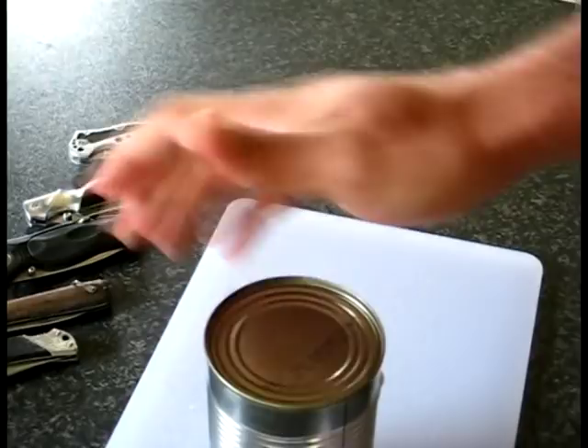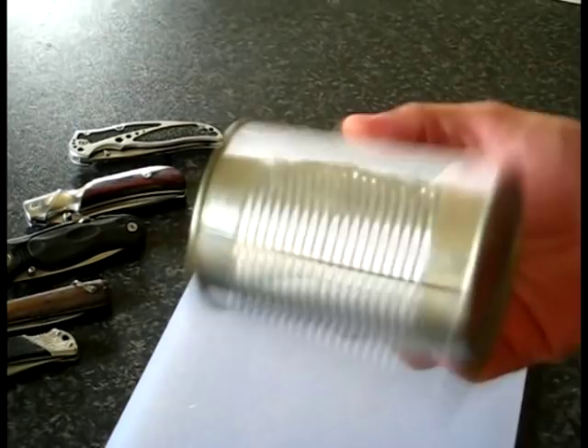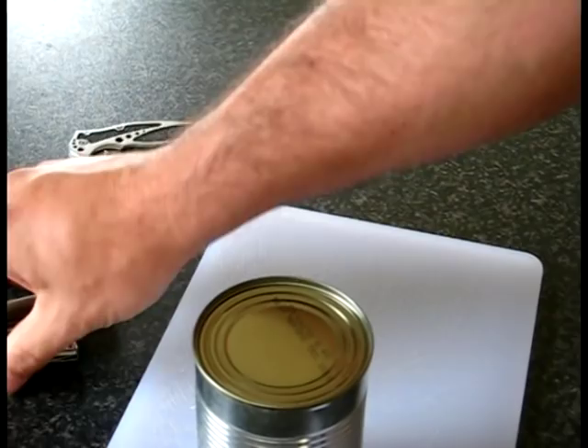Some years ago when I was backpacking, I was staying in a backpackers hostel and the can opener was missing. People were having difficulties opening the tins of food. That's when I pulled out my small, tiny pocket knife — at the time, I used to carry this.